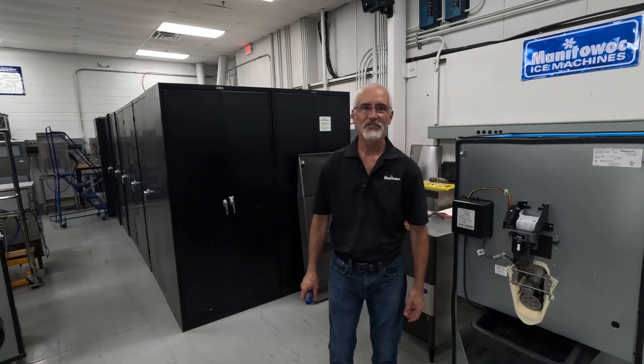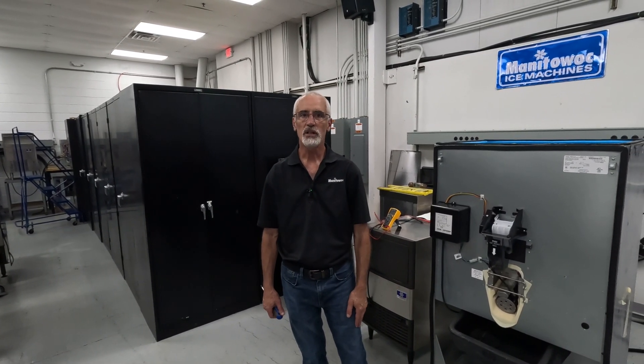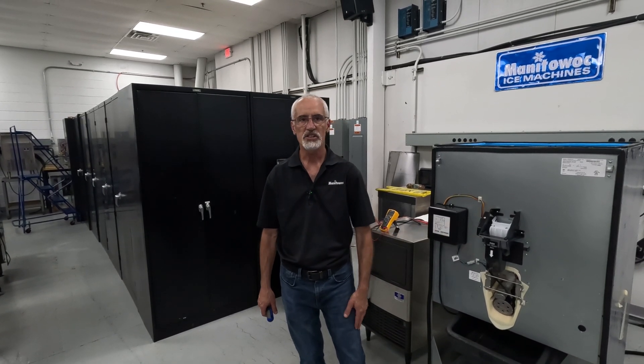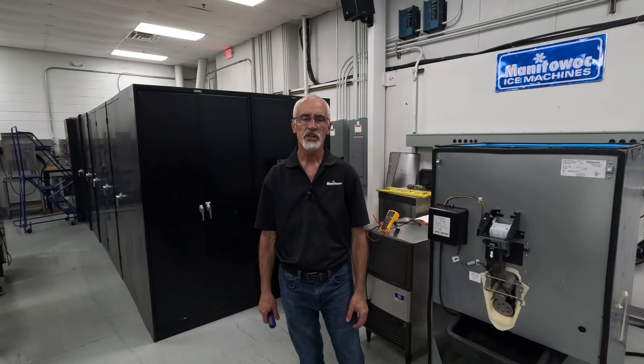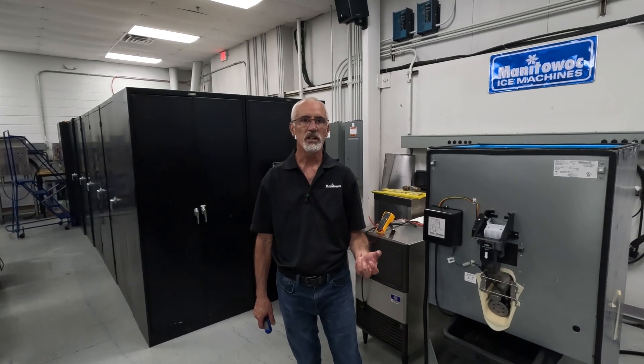Welcome to another Ice Tech FAQ. My name is Jared Glides, I'm a Territory Service Manager here at Manitowoc Ice Machines. Today we're going to talk about the hotel dispensers, the SPA SFA type hotel dispensers, on how to troubleshoot the agitation timer.